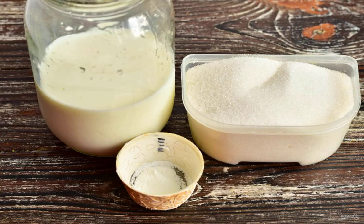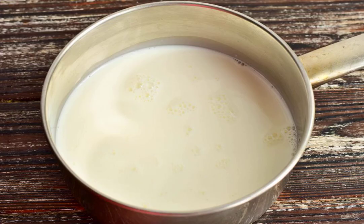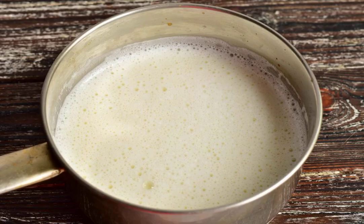Prepare the ingredients. Pour the milk into a ladle or saucepan. Add sugar. Put the ladle on the fire. Bring the milk to a boil, add the vanilla, and turn down the heat.